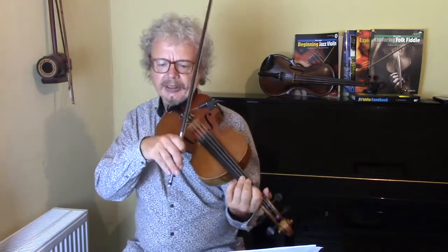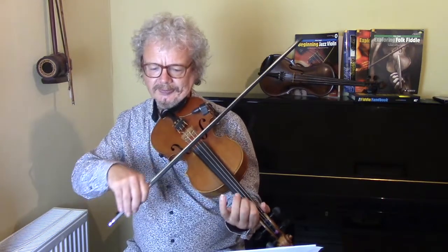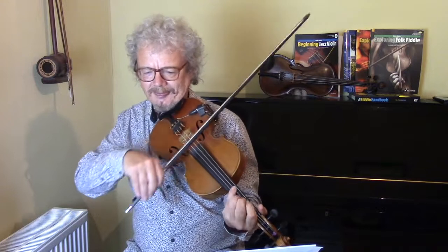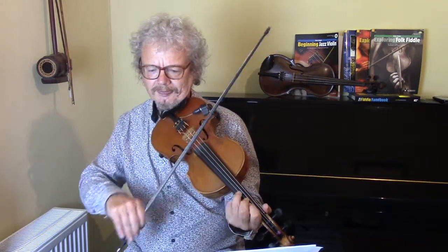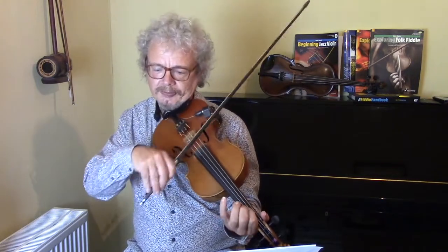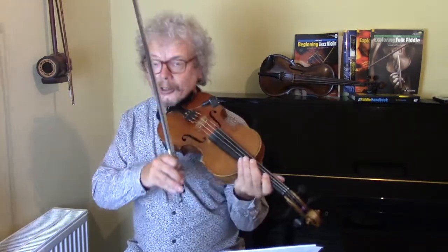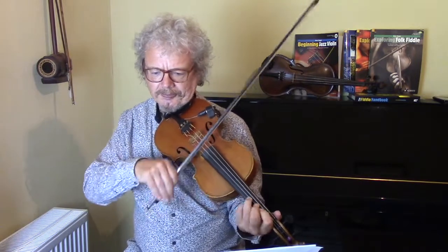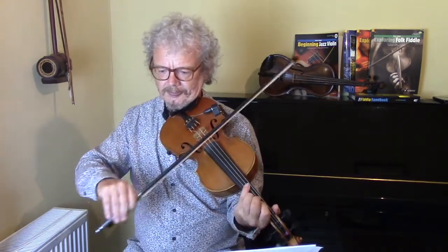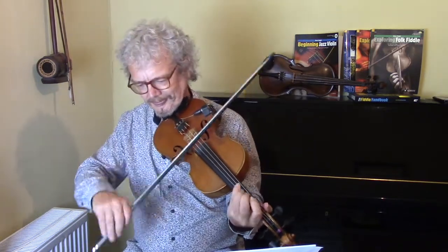So if you're doing it in 7/8... that's a good warm-up and that will get you into the 7/8 feel.